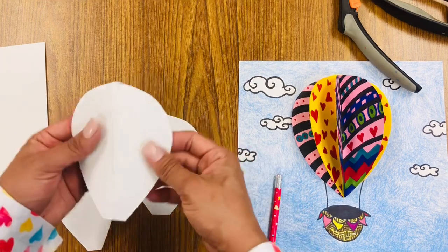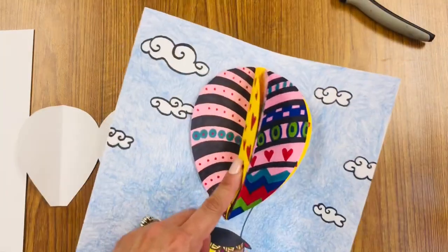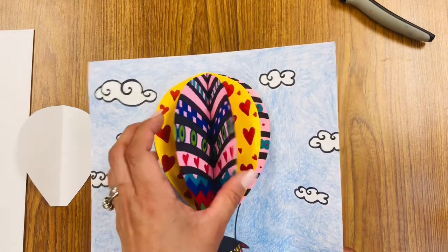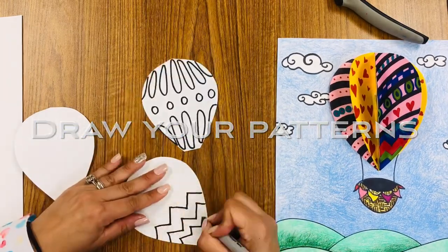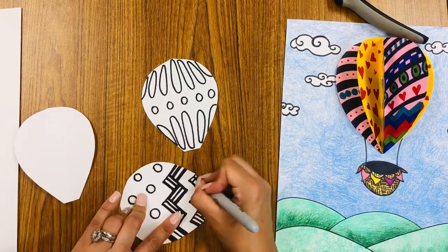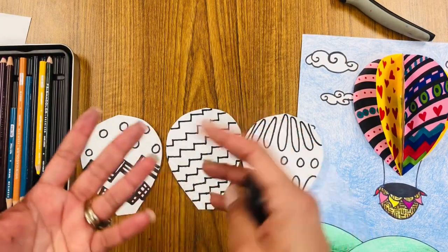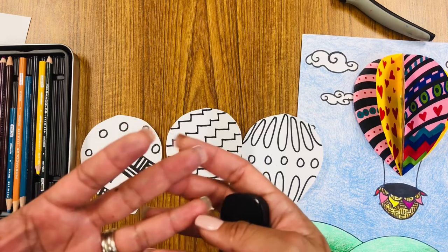The next part is to have fun decorating a pattern for your hot air balloon. I just used lines and shapes with different colors — Sharpie markers. You can use regular markers or you can use colored pencils. For your coloring, I suggest you stay with a color scheme. Pick three to four, maybe five colors, and stick to those colors so that it's all patterned and uniform.